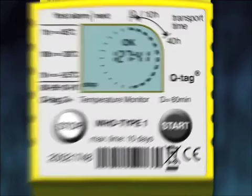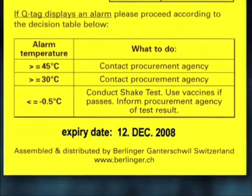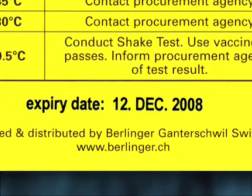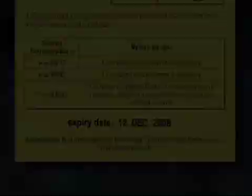The end of the battery life is indicated by the expiry date printed on the backing card. The accuracy and proper function of the device cannot be assured beyond this expiry date. If there are any alarms, you should refer to the decision table above the expiry date on the back side of the card in order to take correct action. Do not forget to make a photocopy or scan the device along with its backing card for documentation.